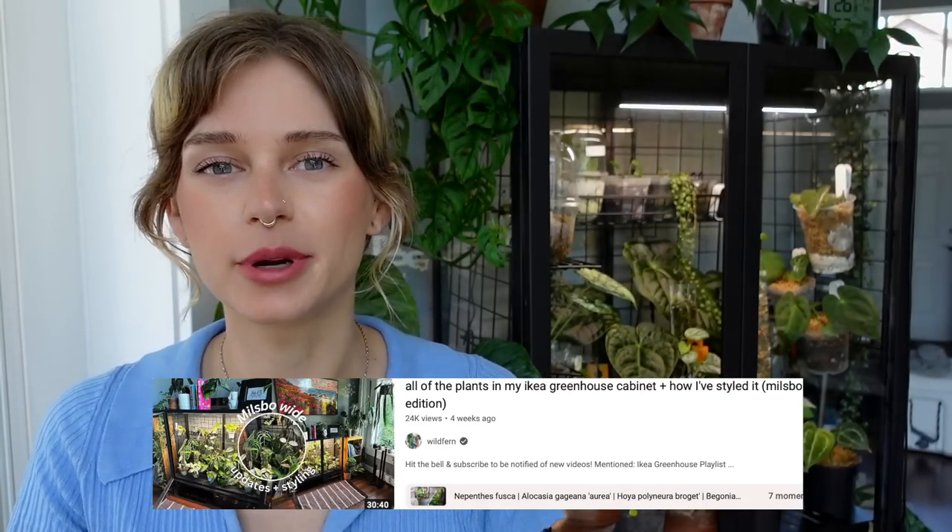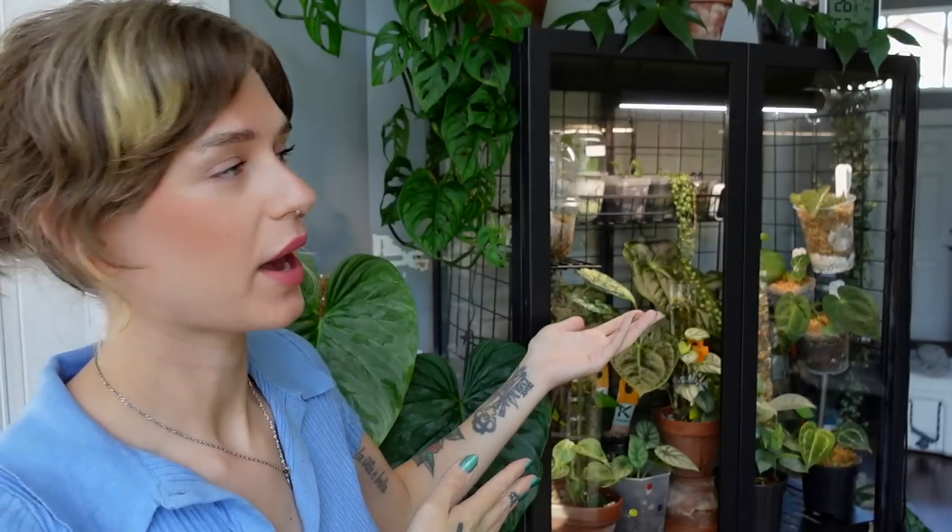Today we are going to be doing an updated tour and just showing you how I've set up my IKEA greenhouse cabinet Millsbow tall edition. I did a video a few weeks ago showing you how I've currently styled and set up and showing you all the plants inside my Millsbow wide cabinet. So if you haven't seen that video, I will link it down below. But today we are going to be covering the tall cabinet.